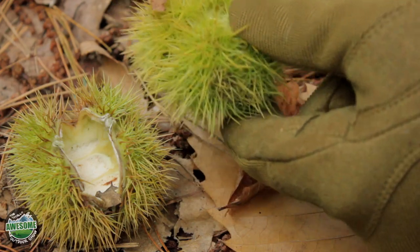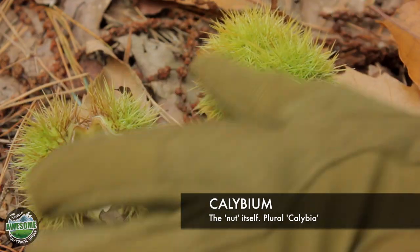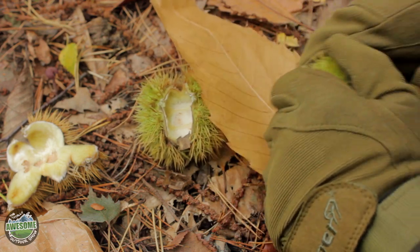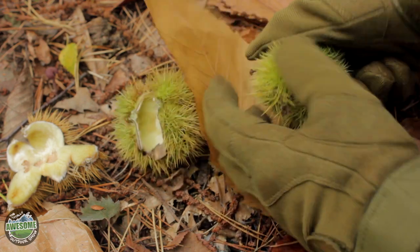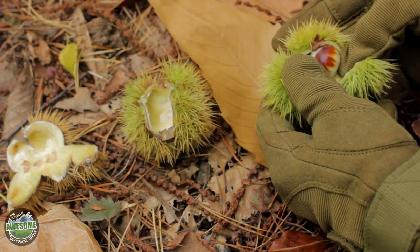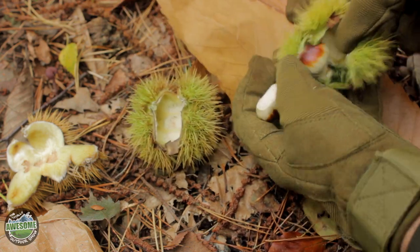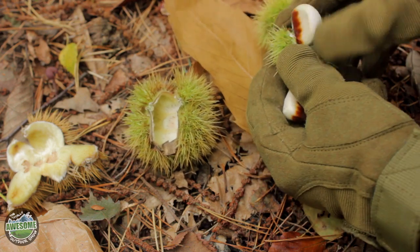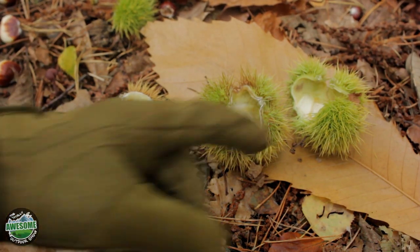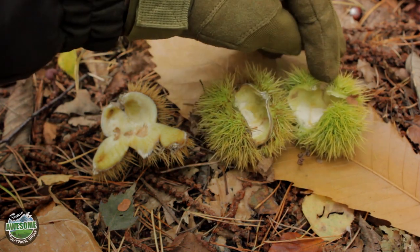Inside these capules is the calybium — or calybia for plural — and that's basically the nut itself. I've got a couple here in different stages. Trying to break these open is actually fairly difficult, but I find that by grabbing them and twisting them that tends to pop open the capule. Inside you can see the calybia, which is the nuts, the actual fruiting seed of the chestnut. These ones are not fully developed yet but I'll get them out anyway — they usually have about three to seven inside. That is the calybium.